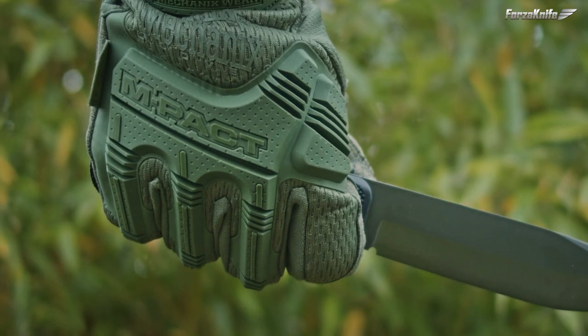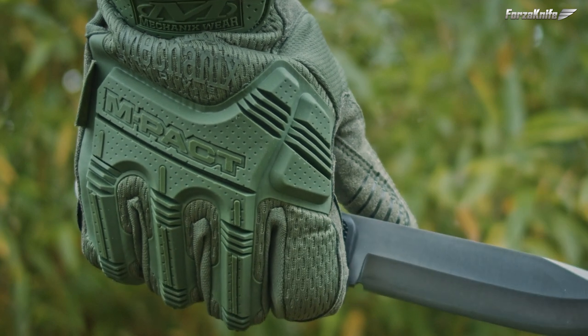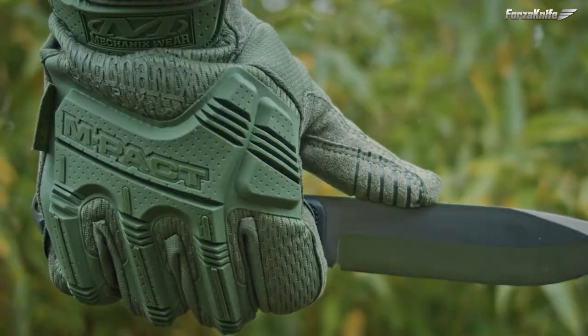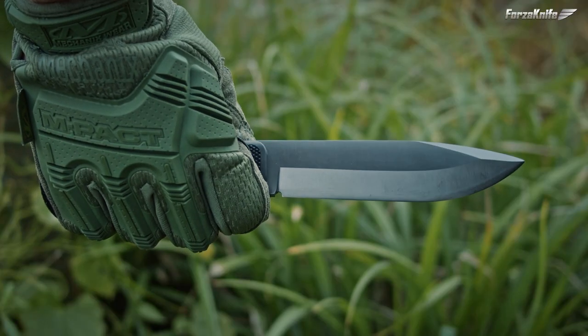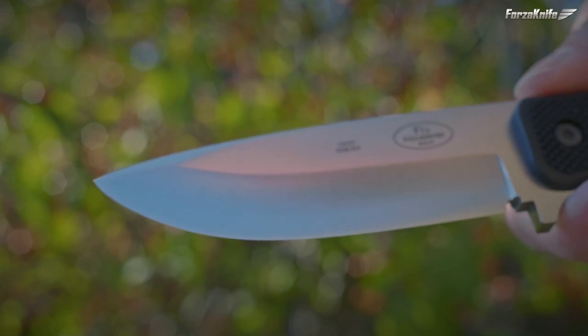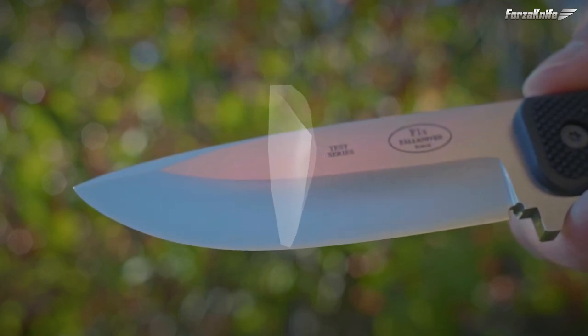Especially since in very cold weather you can put on gloves which act as an insulator and in addition protect the hands well from shocks, limit the risk of cuts, absorb sweat and prevent the appearance of blisters.